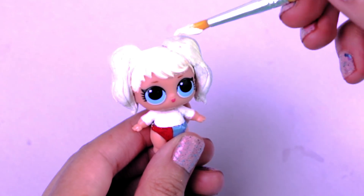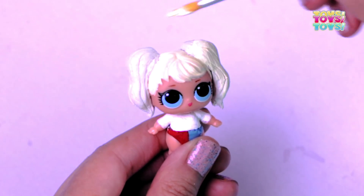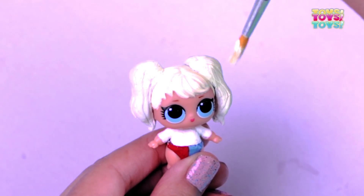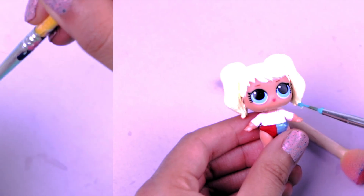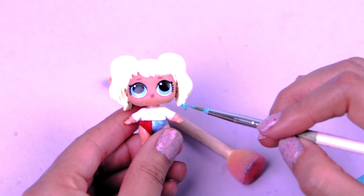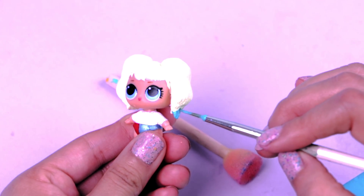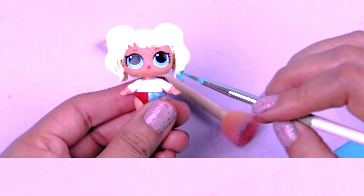Once the clay is dry we can start painting the hair. Try to paint not only the pigtails but all the hair so it matches! Let's move to the fun part of the hair! We're going to paint again with light blue color on the bottom of the pigtail and work our way up fading the color using a sponge!